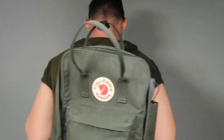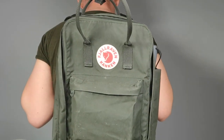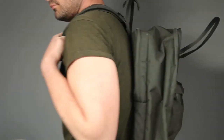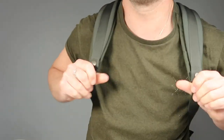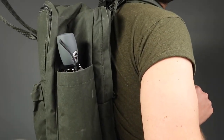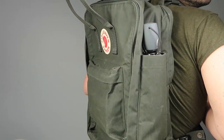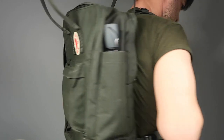At the time of this review, the Kånken 17 laptop backpack is available in 17 different colors, and I noticed that the colorways have been changing constantly over the last few years. So if there is a color that you fancy, you can check back later and you'll probably get satisfied.